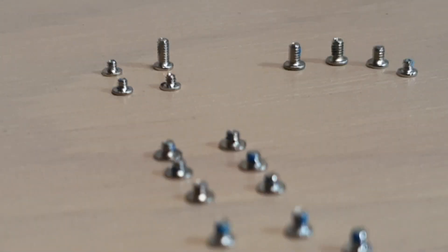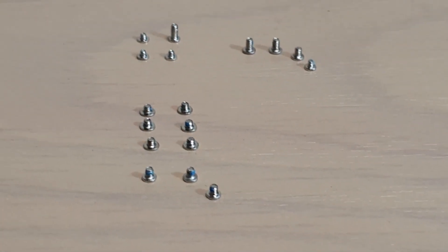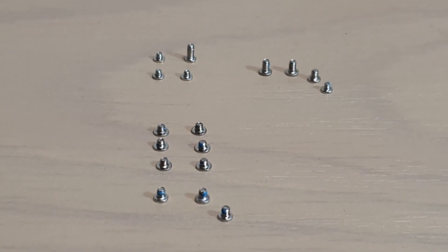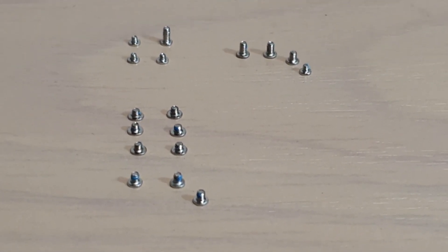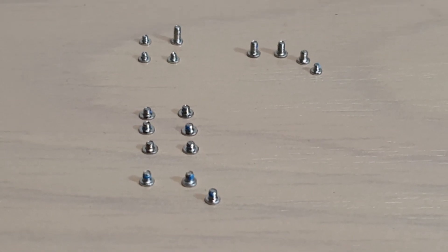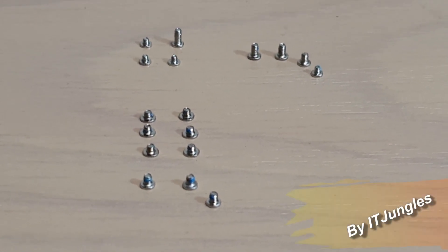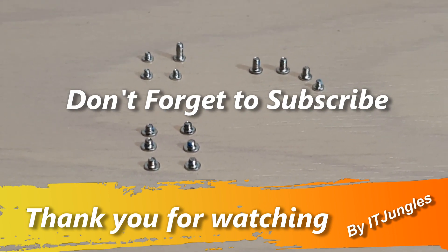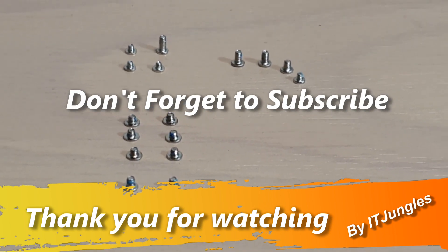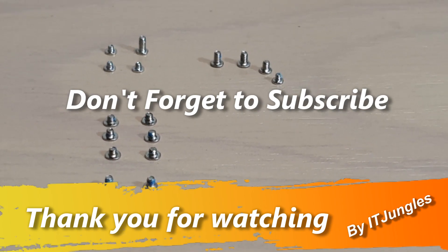That's it — that's all the different screw sizes on your iPhone 6s when you are replacing the screen. Sometimes it can be easy to mix them up if you sweep your hand and all the screws get mixed up in different places. I hope this video helped you out. Thank you for watching.